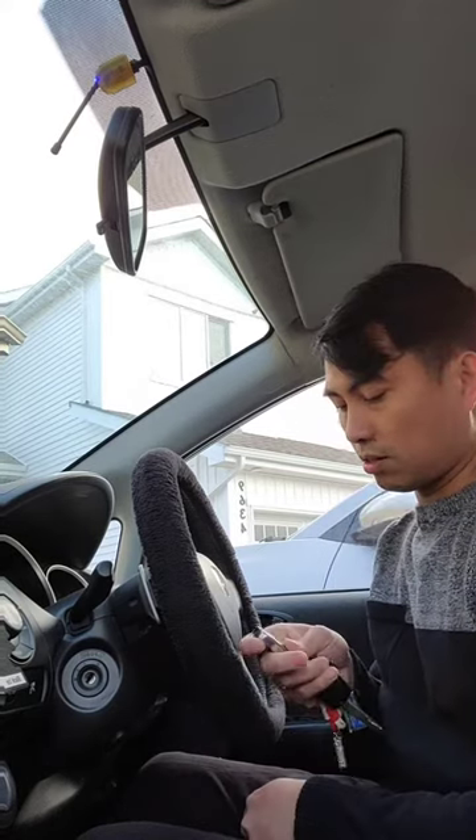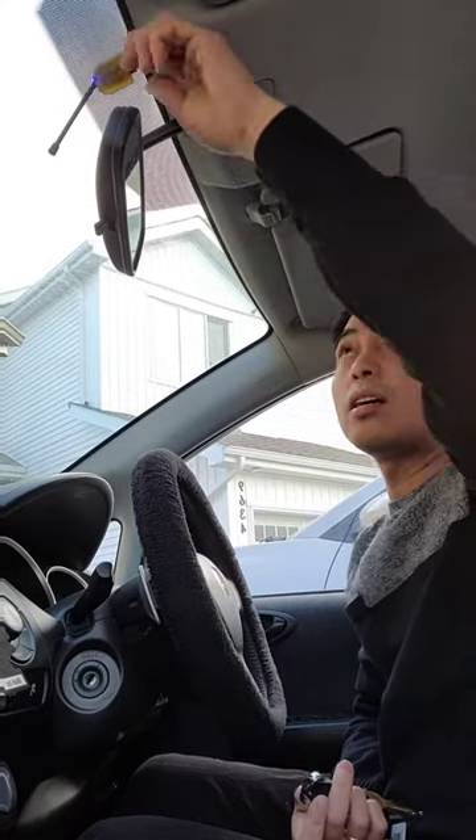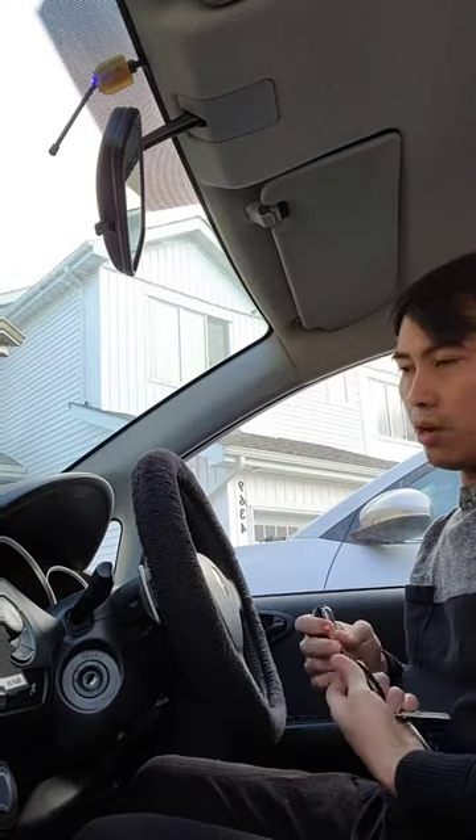Hello everyone! How's it going? Today I'm just going to demonstrate how to program your ultra remote starter. This ultra remote starter has a common transmitter with an antenna and a push button in the middle. So I'm going to demonstrate how to program this.